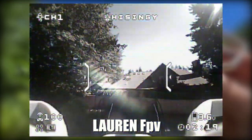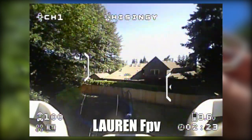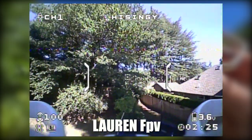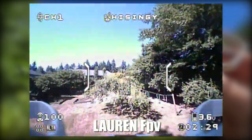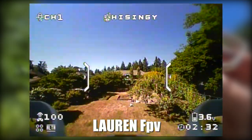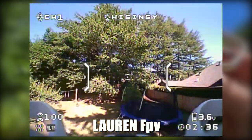Seven years old flying this! These are made for 14-plus according to the box, but you can have your kids fly it — just fly it with them. And you don't need remote ID on this thing. This is under 250 grams so you don't have to register it or do anything like that.